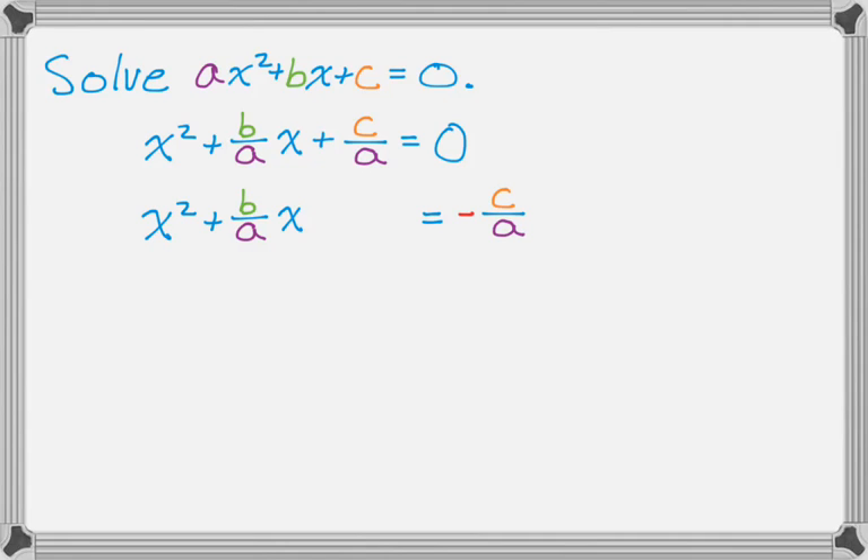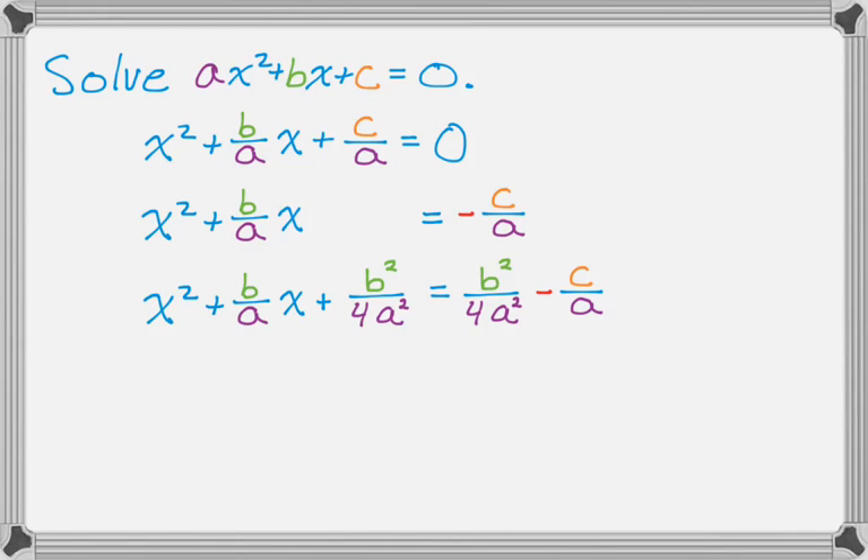At this point, I'm going to complete the square. That involves taking the coefficient of x on the left side, dividing it by 2 — so that's b over 2a — and then squaring it. Then I'm going to add it to both sides. So x squared plus b over a times x, dividing b over a by 2 to get b over 2a, squaring the whole thing gives me b squared over 4a squared.